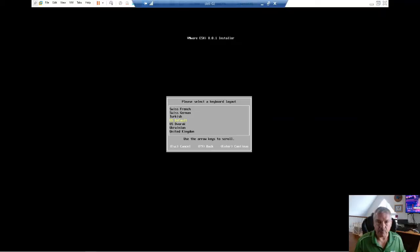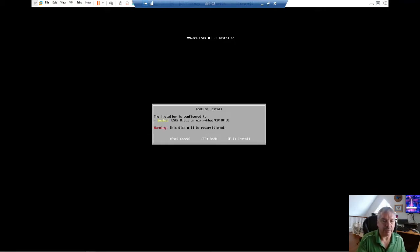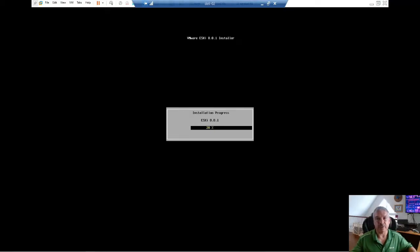It's going to ask me my keyboard layout — pick your keyboard layout and hit Enter. Type in your root password; make sure it's nice and secure. Then hit Enter to continue. It says the installer is configured to install on that disk — VMHBA 0, Controller 0, Target 0, LUN 0. It says this disk will be repartitioned, meaning any data there is gone. I'm totally cool with that. I'm going to hit F11 and let it start. And there we go — it does its installation.